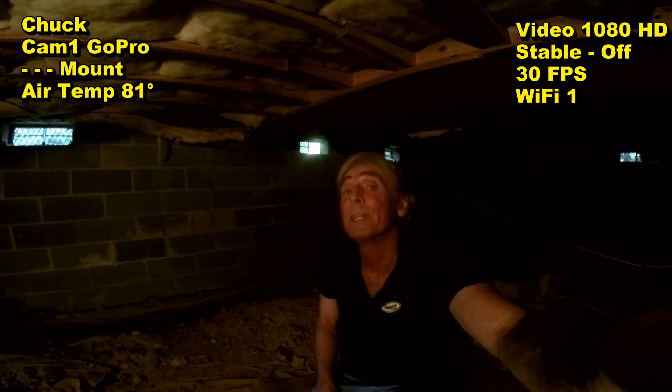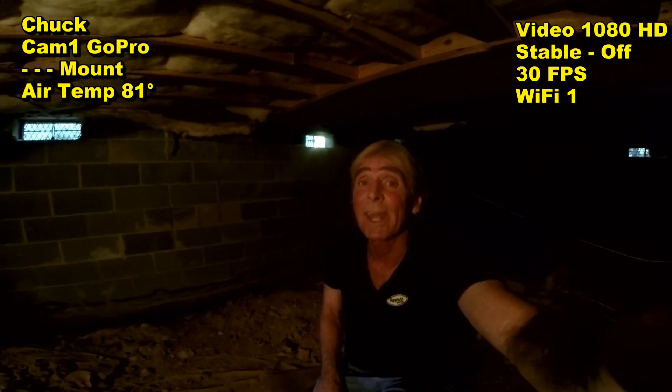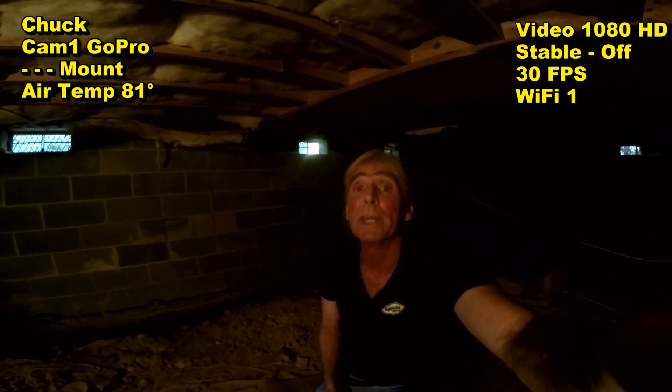Hey, good morning. Chuck here at Apple Drains, down in another crawl space today. What we're doing today is we're putting in footer tile.